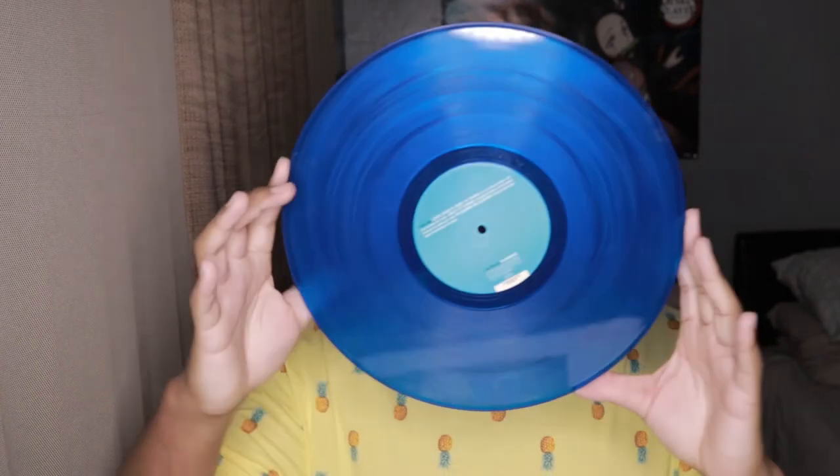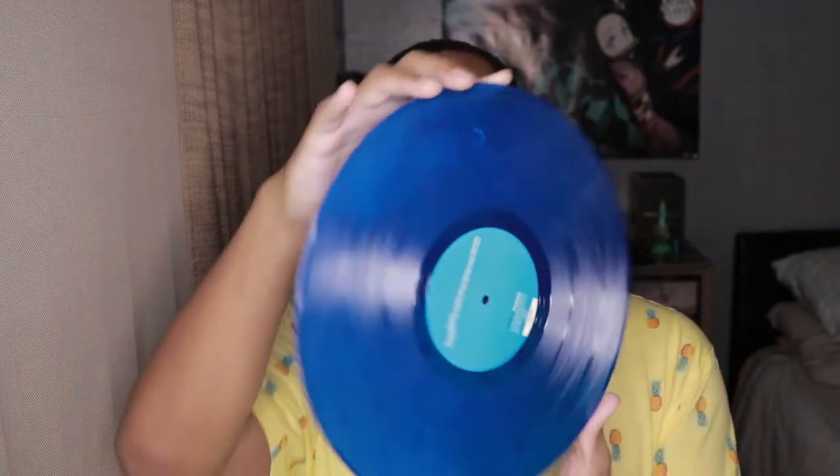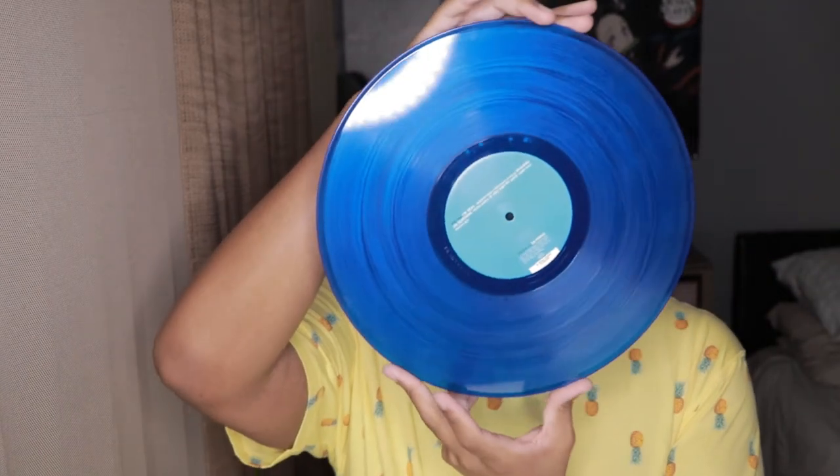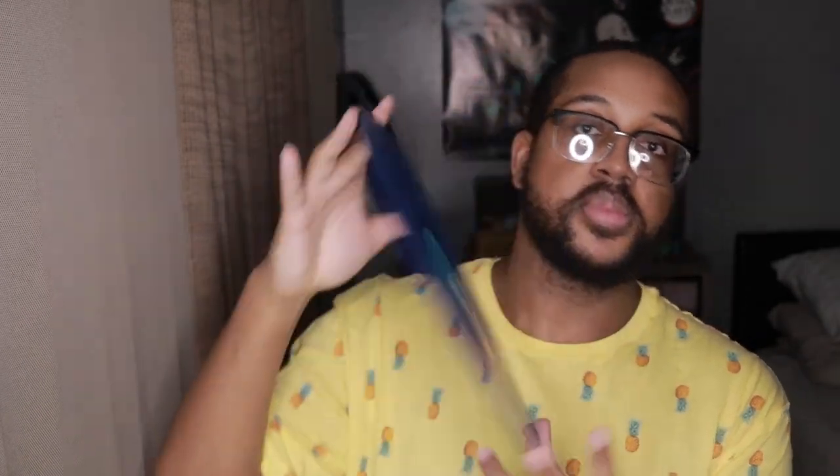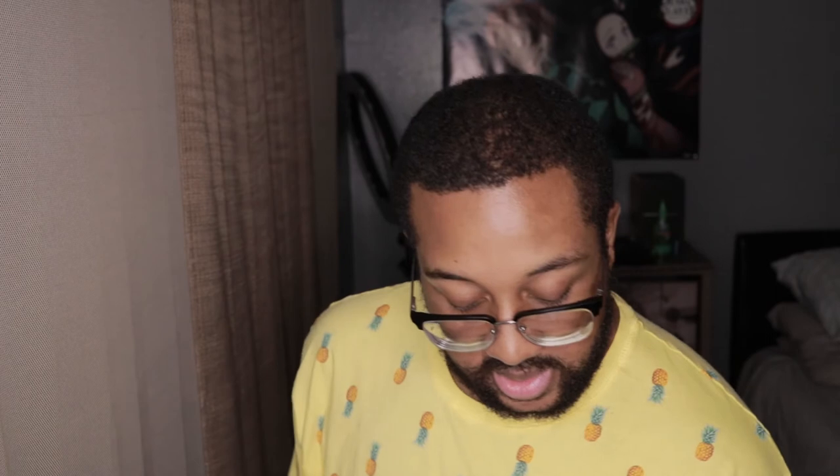Oh wow, that's pretty. Blue is my favorite color, so when I saw that the disc was blue I was like I have to get it. It was in my wish list for a few weeks and I was like, you know, let me just go ahead and get it.